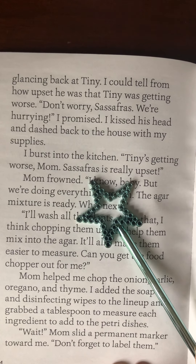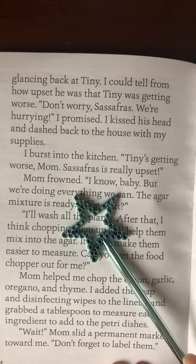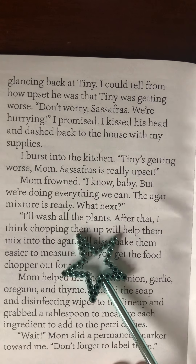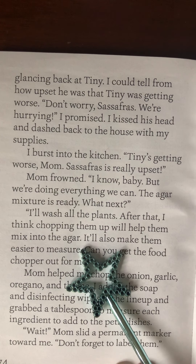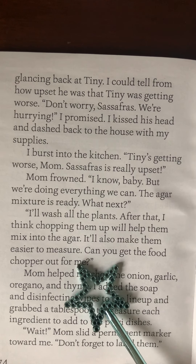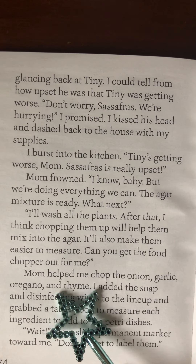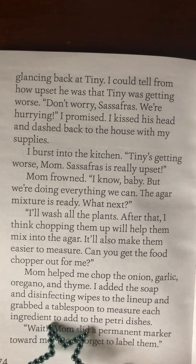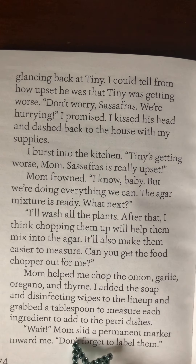I burst into the kitchen. Tiny's getting worse, Mom. Sassafras is really upset. Mom frowned. I know, baby, but we're doing everything we can. The agar mixture is ready. What next? Next, I'll wash all the plants. After that, I think chopping them up will help them mix into the agar. It'll also make them easier to measure. Can you get the food chopper out for me? Mom helped me chop the onion, garlic, oregano, and thyme. I added the soap and disinfecting wipes to the lineup and grabbed a tablespoon to measure each ingredient to add to the Petri dishes. Wait! Mom slid a permanent marker toward me.